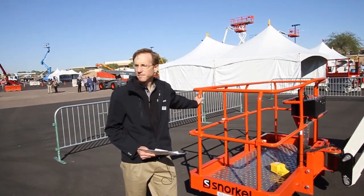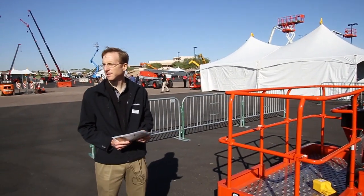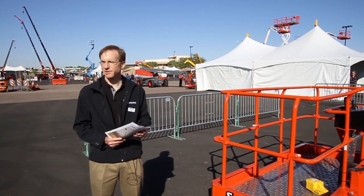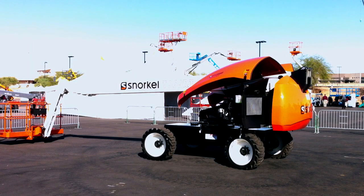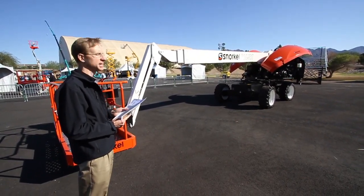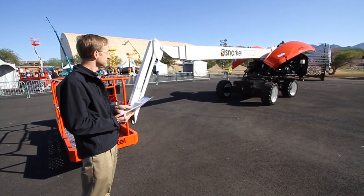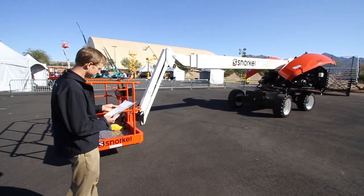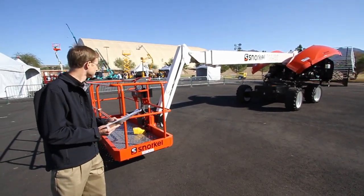Some of the things we tried to do in designing all three of these machines together was to maintain as much commonality as possible. Some of the areas where you'll see that commonality are the chassis design, the electrical controls, the platform, and the planetary gears in the hubs for the wheel drive and four-wheel drive. I'll go ahead and start with the platform.